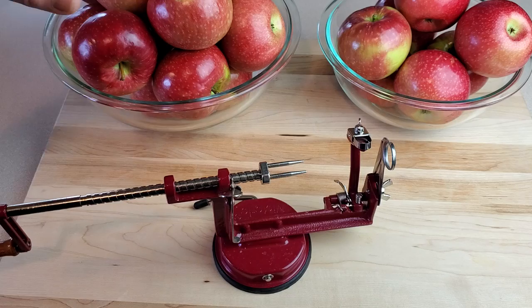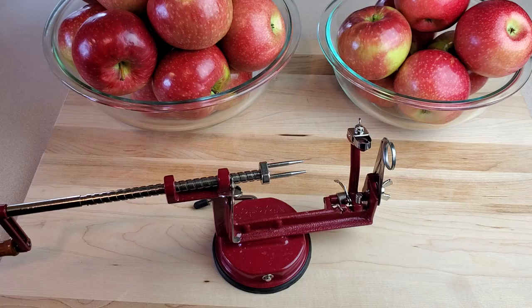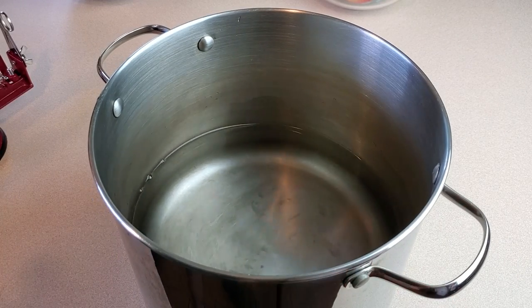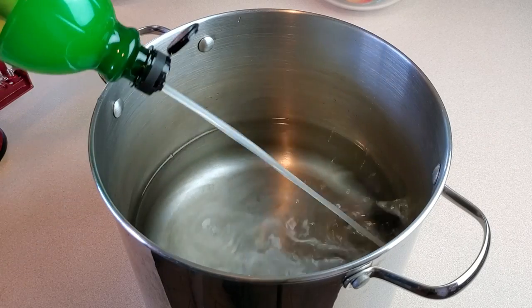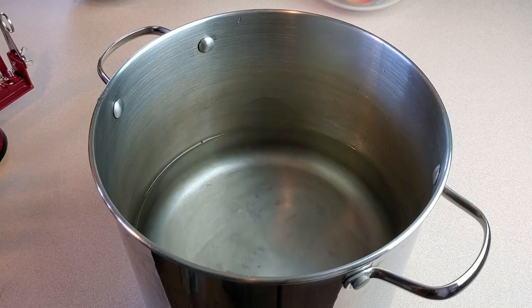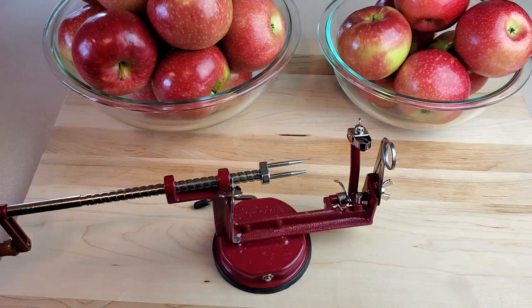What we're going for is to end up with somewhere between eight and ten pounds of apples — that's eight to ten pounds of apple that's been peeled and cored, just the fruit we're going to make our sauce out of. As we go through these apples, I'll throw them into this pot of water that has just a shot of lemon juice in it. That's going to help keep the cut apples from turning brown while I'm working.